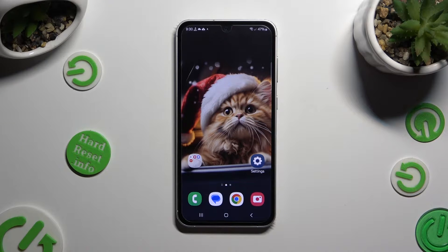Hi! In front of me is the Samsung Galaxy S23FE, and today I would like to show you how you can connect it using Bluetooth.